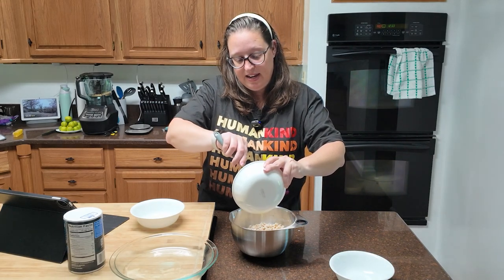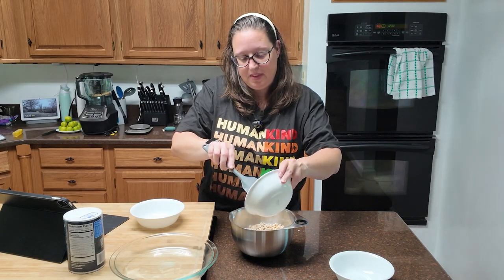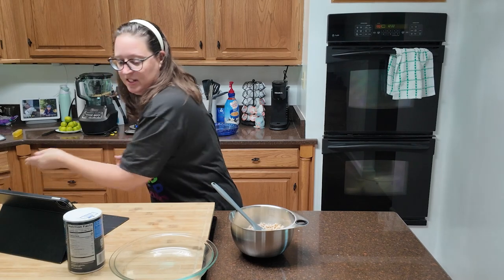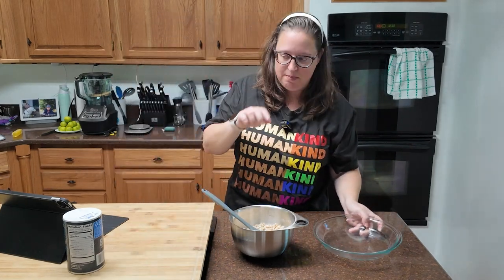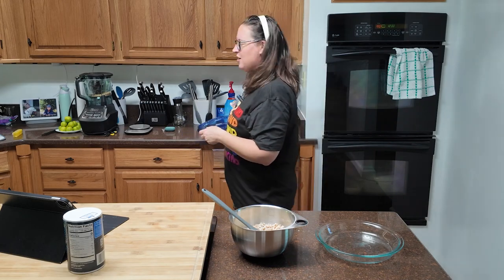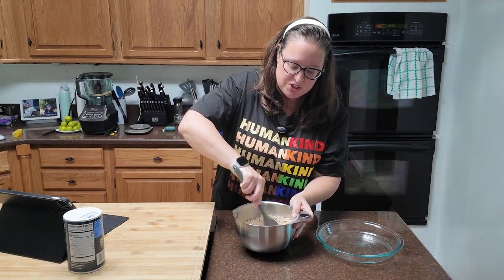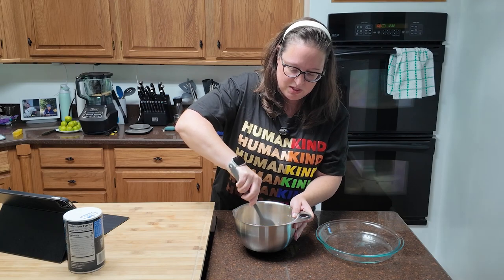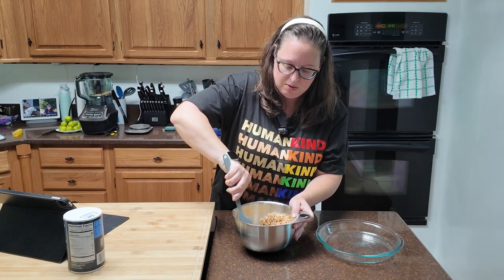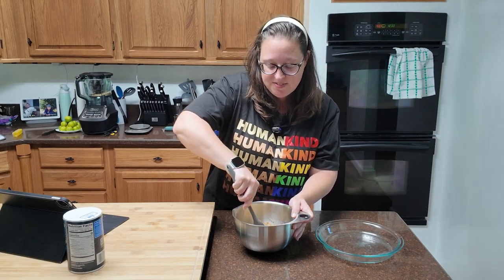Your pie plate needs to be a nine-inch round pie plate, at least an inch and a quarter deep. I have this old glass Pyrex pie plate — it's vintage, I have two of them and I love them. It was a toss-up because I also have a cobalt blue Pyrex, but I went with this one. Mix up your crust mixture — it's going to be kind of gooey — and then press it into your pie pan evenly along the bottom and up the sides.